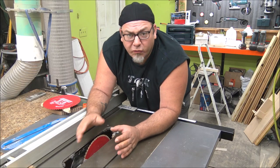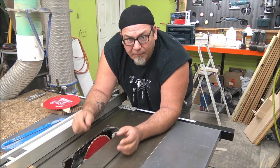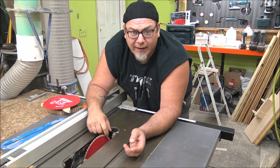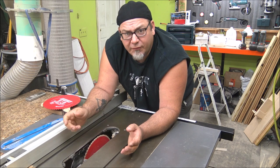Probably the biggest mistake most of us make is not keeping our blades sharp. We just run a blade till it's dull. The best option is to keep your blade sharp and clean. This one is a really bad example — I've been cutting a lot of yellow pine with a lot of pitch in it so it's got some buildup, and I'm about to change my blade.